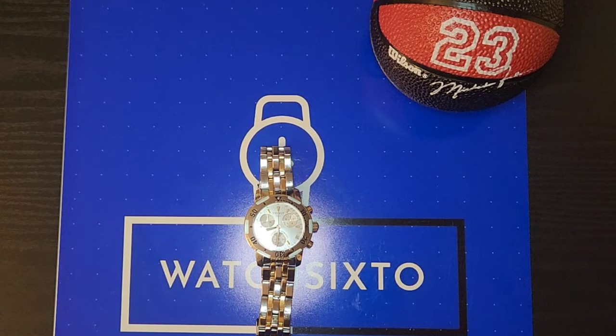Thank you for tuning in to Watch 6.0. My name is 6.0. Today is a review on a Tissot PRS-200, reference model T17.2.486.33.